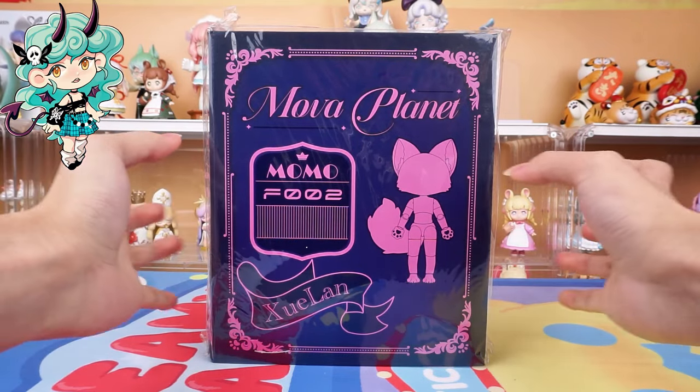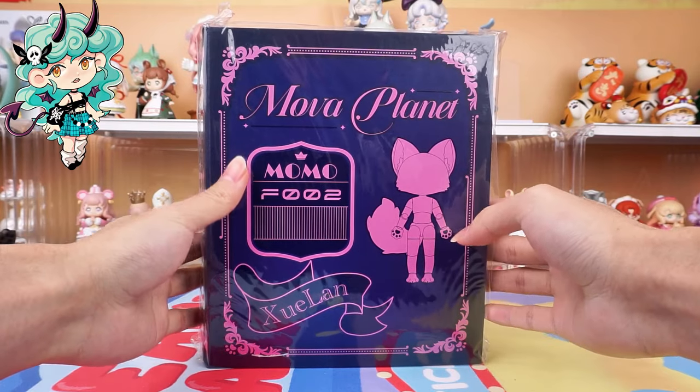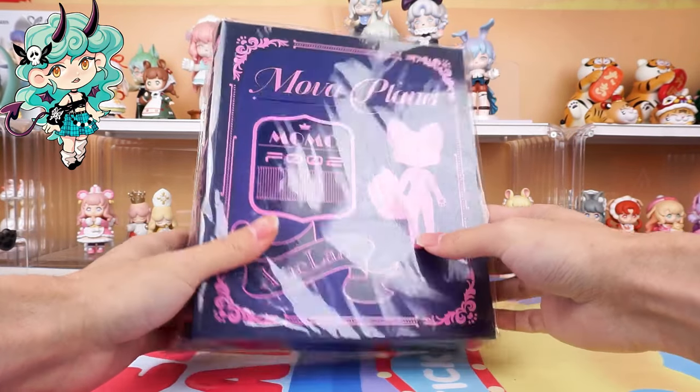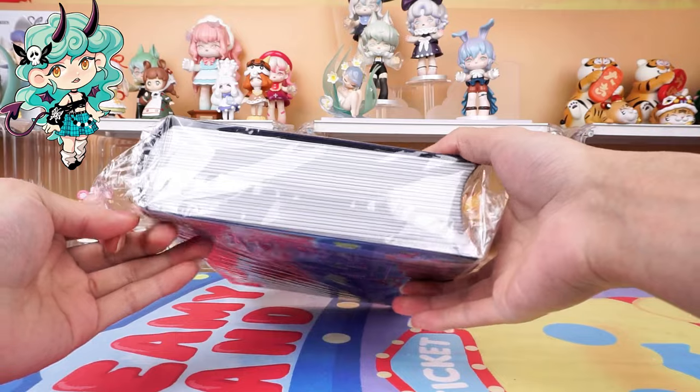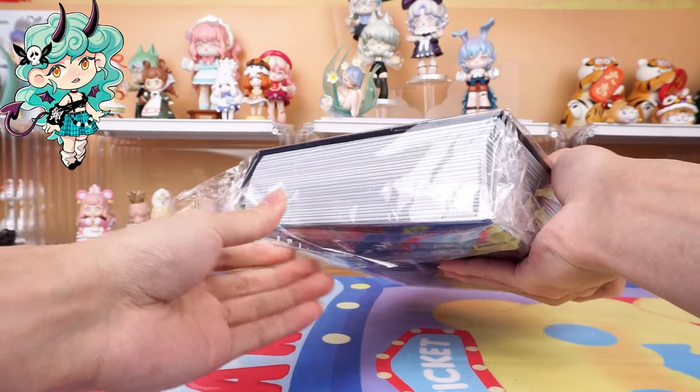Hello, I am Kiki from Kikagoods. Today we are going to unbox Mova Planet Fox Series action figure Snow Orchid. Before diving in, hit the subscribe button below for more unboxing reviews.